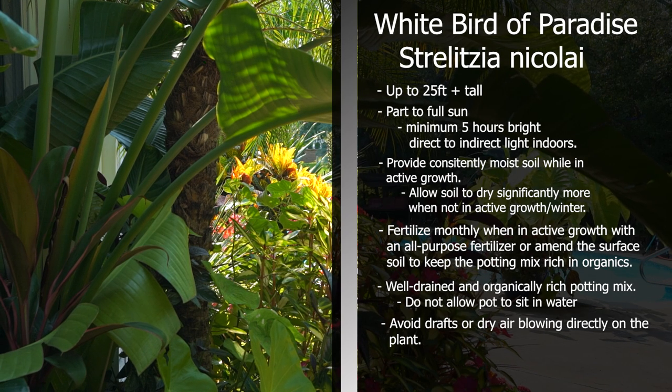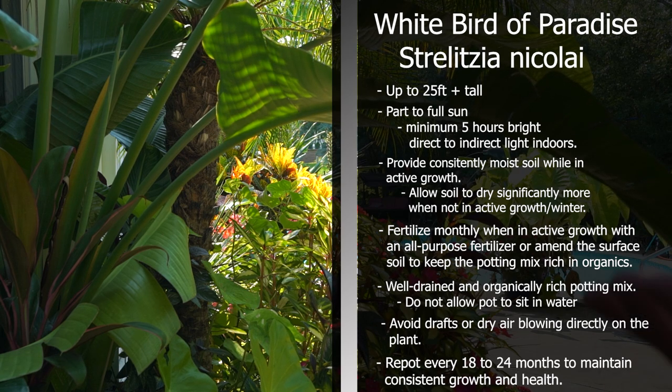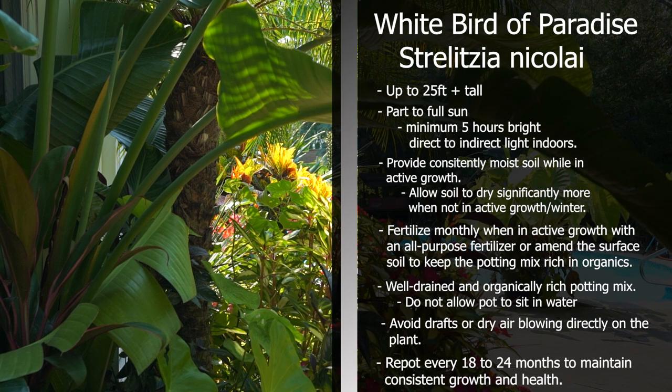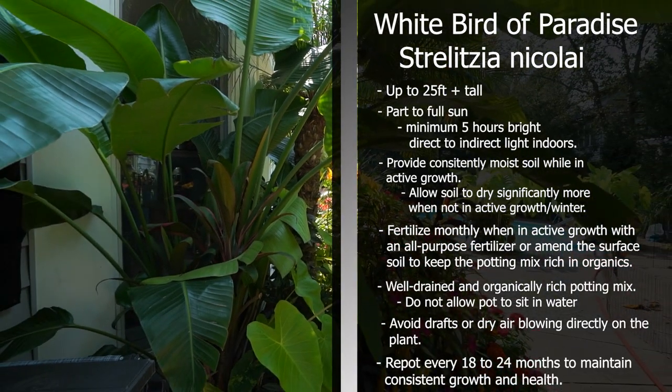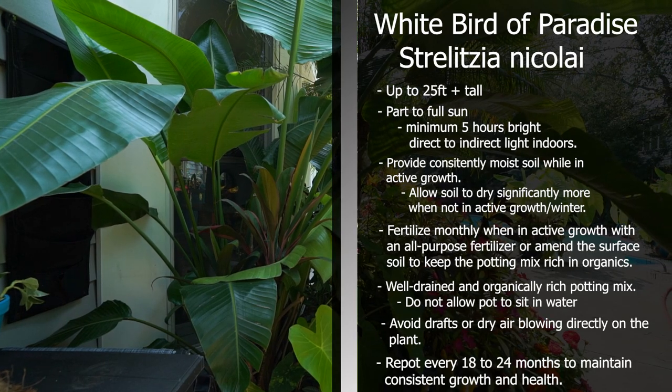While they do like to be somewhat pot-bound, it's still a good idea to repot them about every 18 to 24 months. Just look out for roots coming off the surface of the soil or out the bottom of the pot. With bird of paradise, the pots will oftentimes bulge and sometimes break because those roots will push right through them — if it's a plastic one and it's really firm, then it's time to repot the plant.